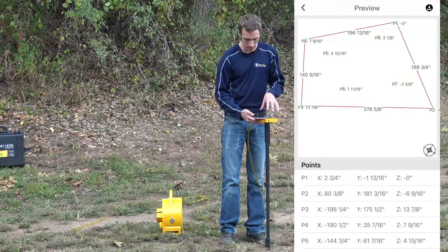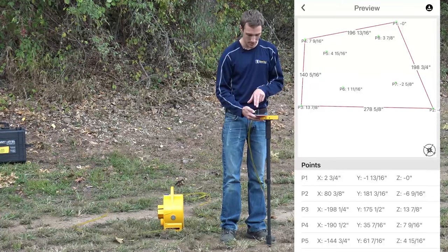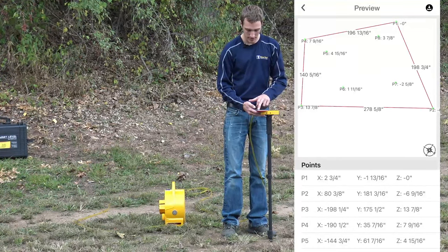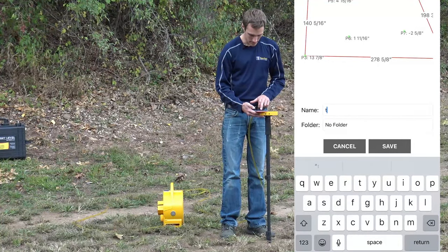This allows us to preview the points we took — we can see our zero points, the distance and elevation, and see that everything is plotted. We can download that as a test file.